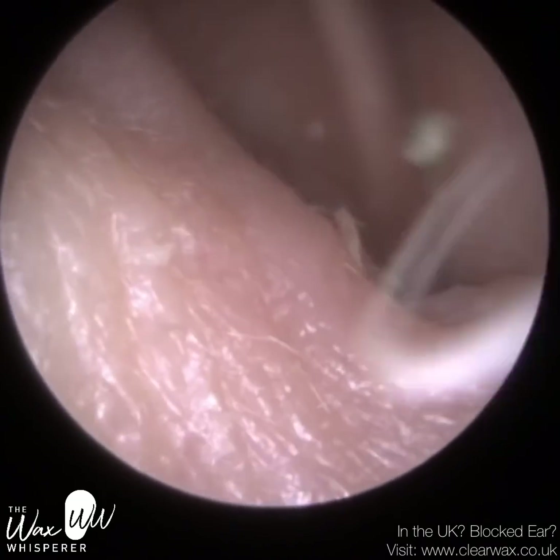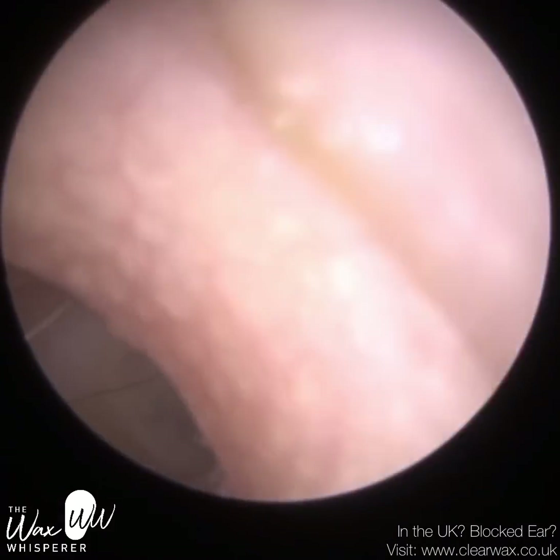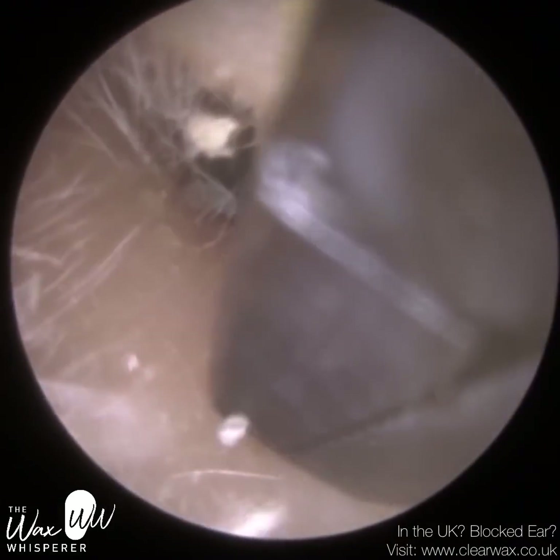So patient one — we removed the dome and also removed a bit of dead skin. The dome had grazed the side of the ear canal with a bit of skin there. You can see the eardrum. It's slightly retracted, as a bit of the attic of the eardrum is sucked in, so they have a blocked eustachian tube.